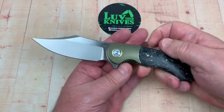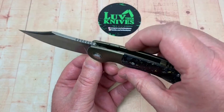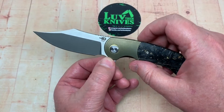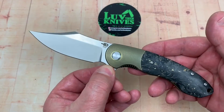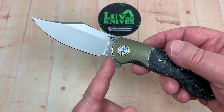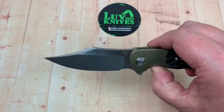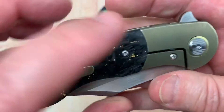It looks so much like a traditional knife without the flipper tab and everything. I was almost thinking this might be a slip joint knife because it looks very traditional in that regard. Big choil on the front but it's not — it's a flipper. Ceramic bearings, the whole deal. Titanium bolster lock.